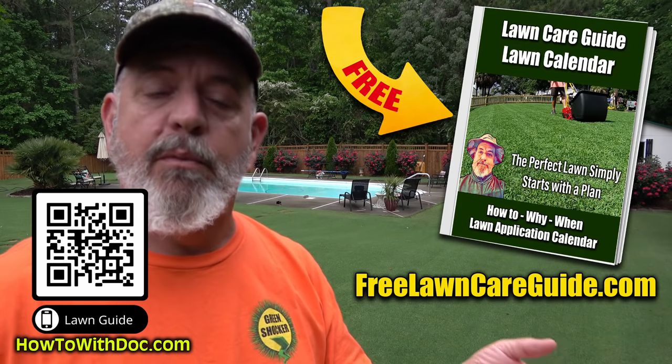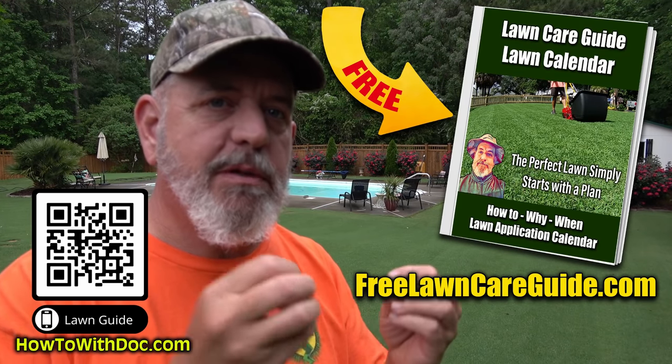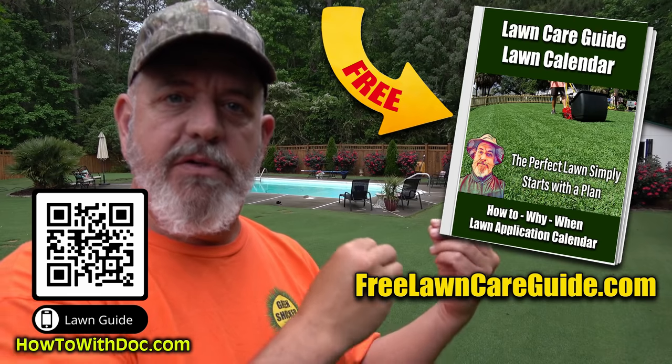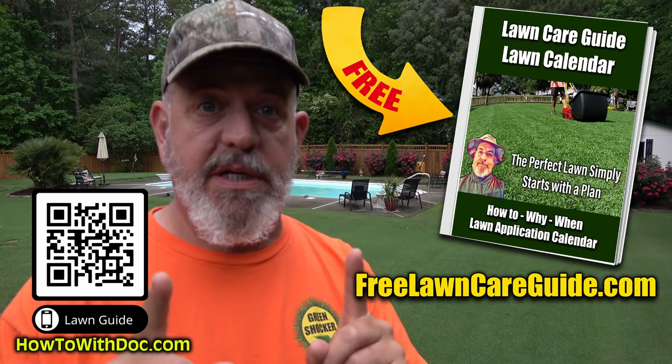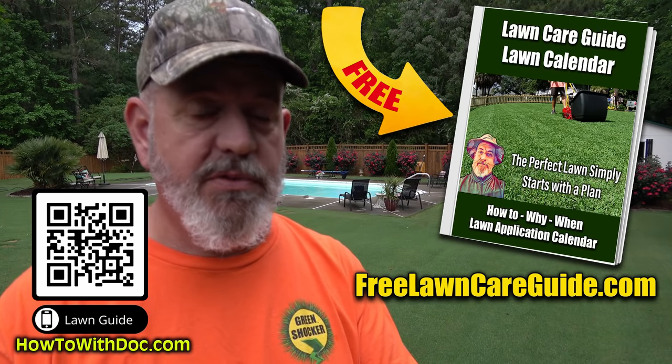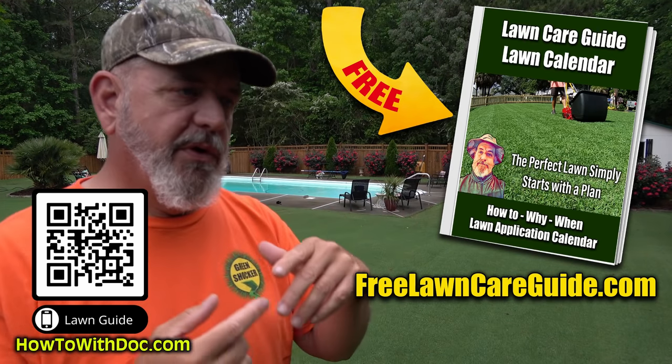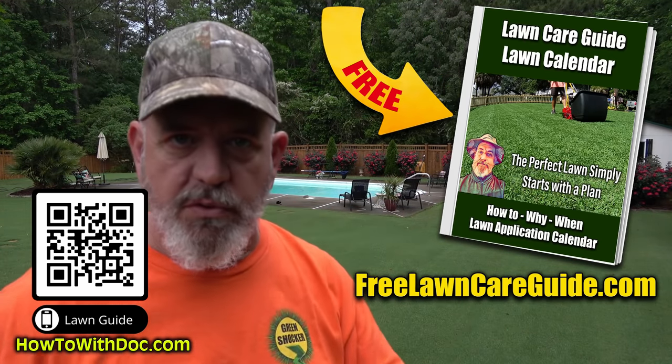The first thing — if you don't want to watch this whole video, you can go get the lawn guides. The lawn guides are free and we break apart seeding, especially Bermuda seeding, and the serious problems you can run into that'll last forever if you don't follow it. When you go to freelawncareguide.com, that's the cool season one, but at the top there's a link to Zoysia and a link to Bermuda.